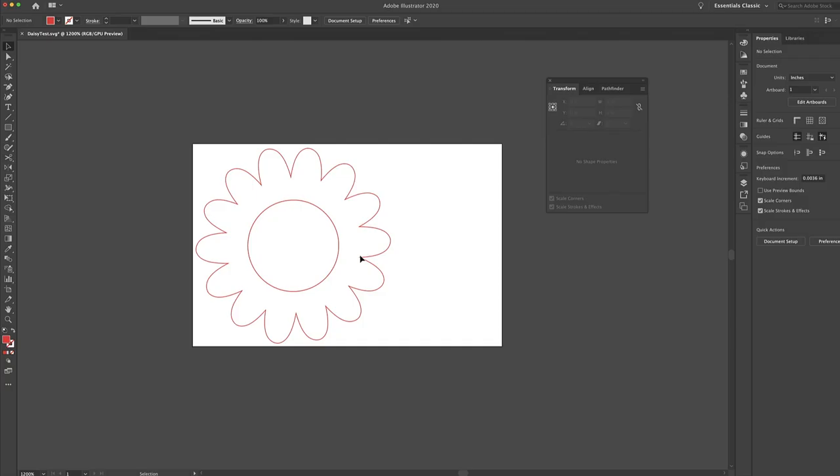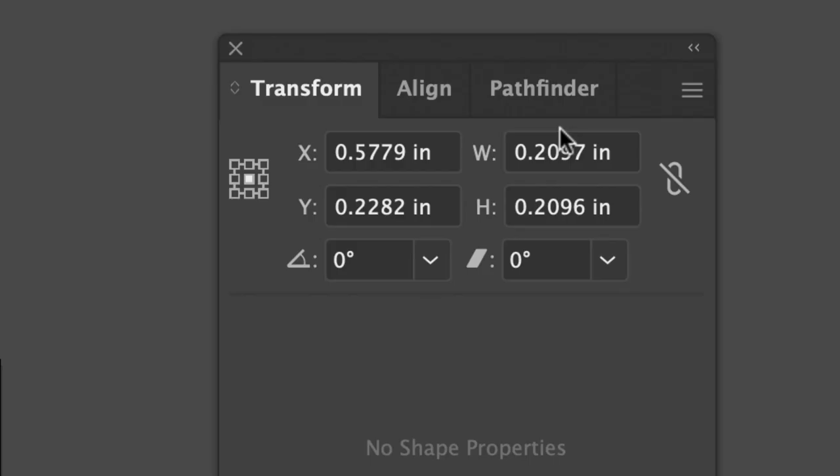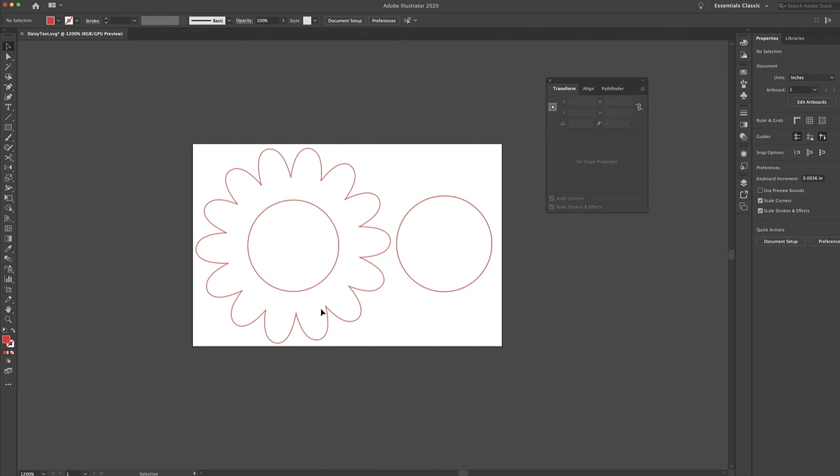You'll also want to make a kerf adjustment when cutting one piece of material and placing it into another. For example, if I want to cut out the petals of this daisy in white and cut the middle circle in yellow to place inside the petals, I need to account for kerf. I'll copy and paste the circle and add 0.01 to the width — so it becomes 0.2197 — to account for the extra material burned away, and this circle will fit perfectly inside the petals.